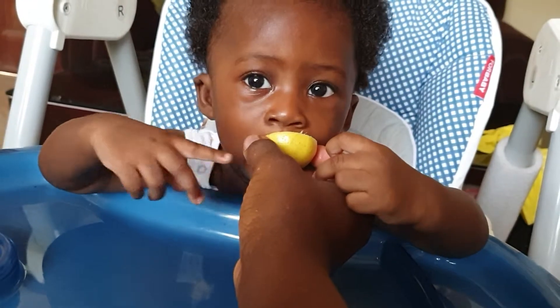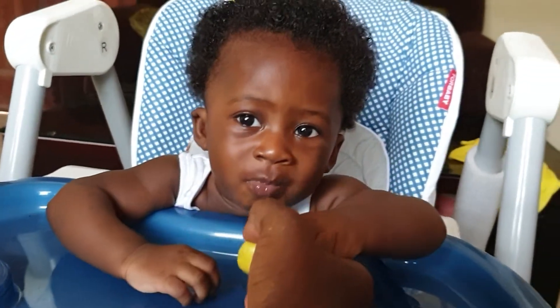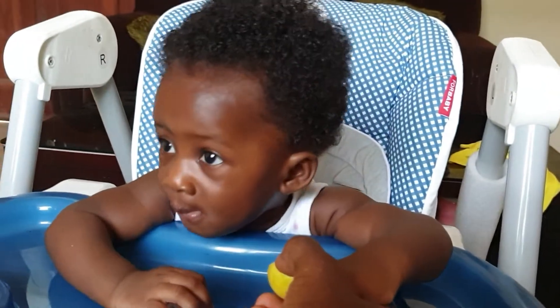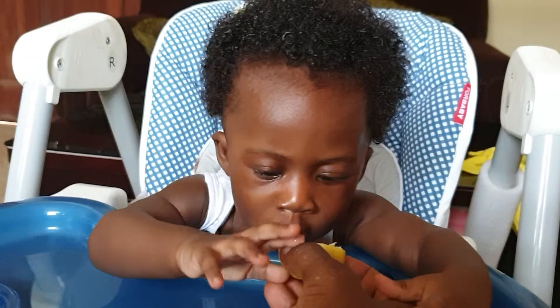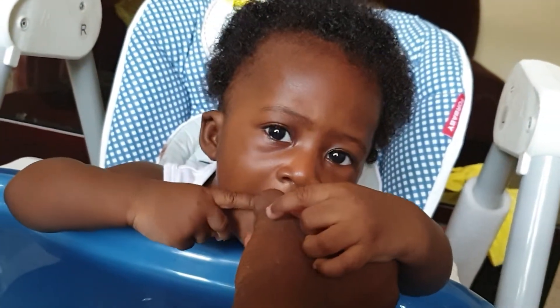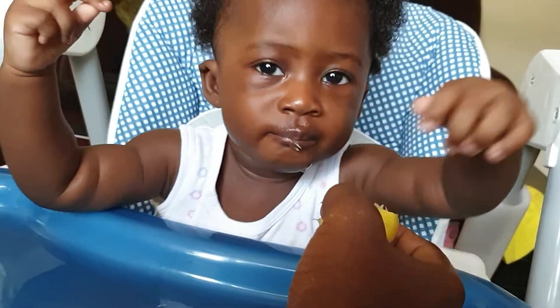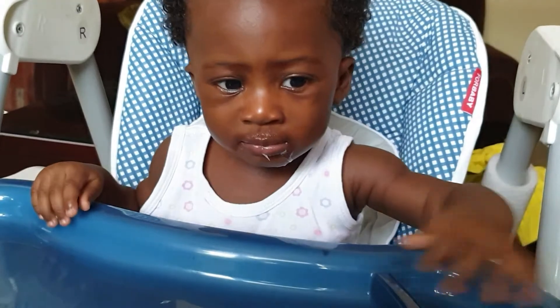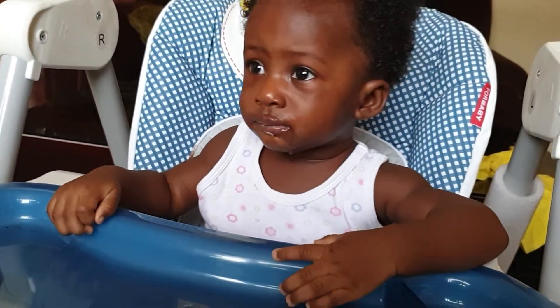She loves it! You should have given it a squeeze. If she wants more, squeeze it — squeeze, let the juice come out. She loves it.